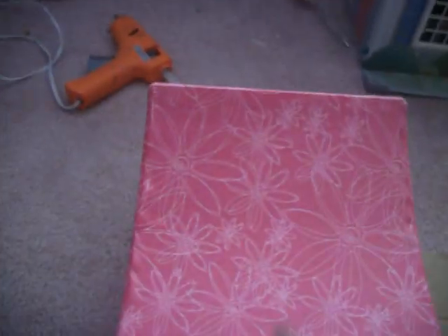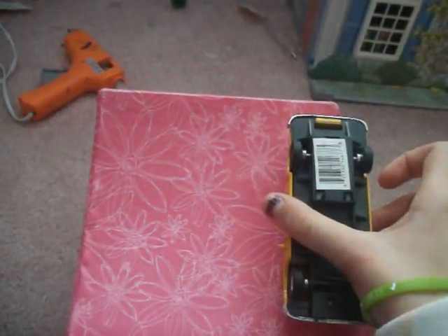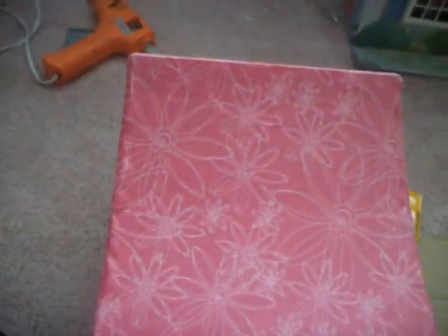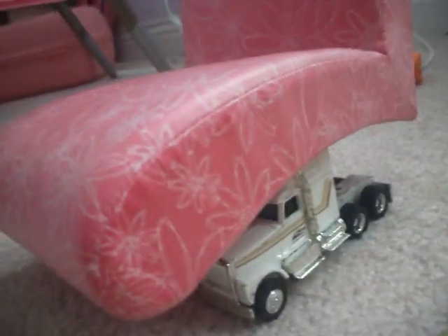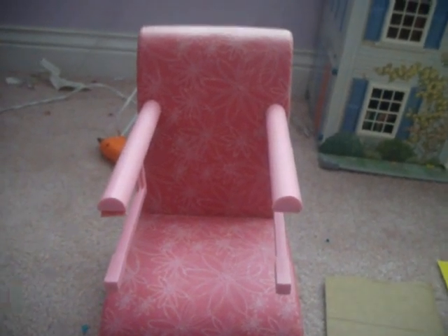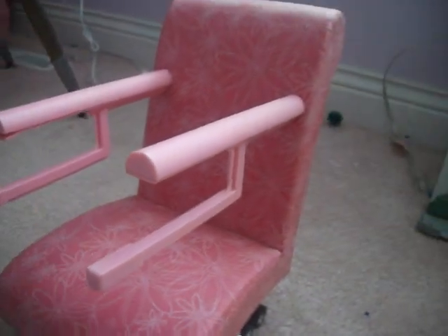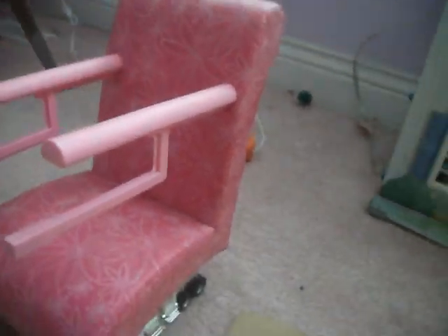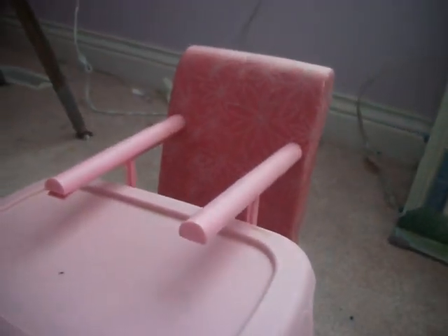First, turn the chair over. Then hot glue the toy cars to the bottom. Now flip it back over — it'll look something like this from the bottom. You actually could leave it like that, but I'm using the American Girl doll chair that's made for sticking these prongs onto a table, so I'm just going to slip my tray into that, and there's no hot gluing necessary.